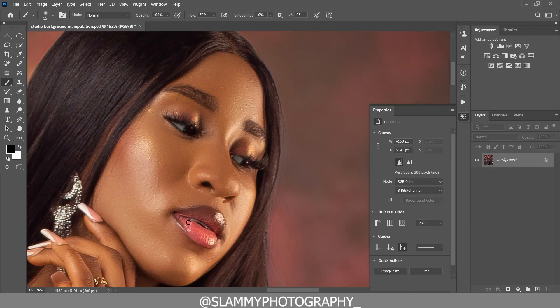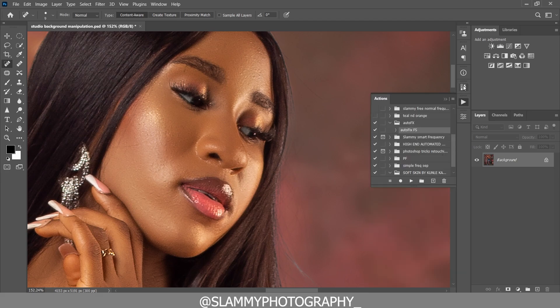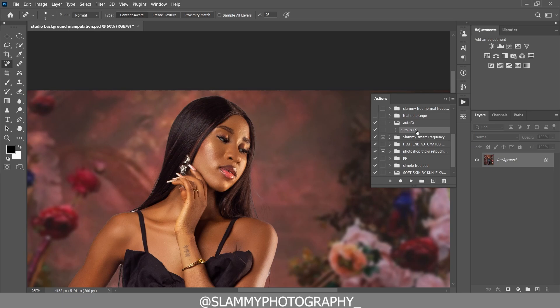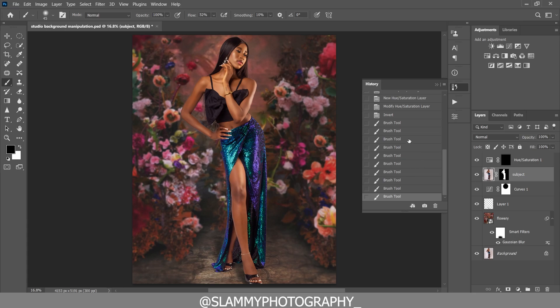Flatten everything. If you look at the skin and see any pimples, use the Spot Healing Brush to easily fix that — at any point you see a blemish on the model's skin, just use the Spot Healing Brush to remove it. Don't forget how we smoothed the model's skin using the AutoFix FX action — link is in the description. We transformed this image from unretouched to fully edited.